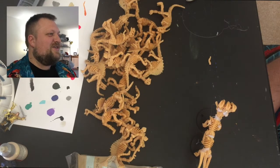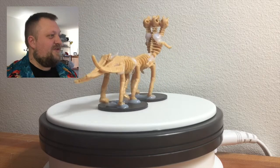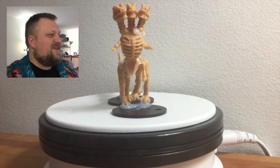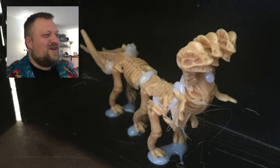Here it is on the spinner. This was so much fun — I love the way it turned out. My D&D players are going to love it on the map. There it is: the three-headed Dracosaurus.